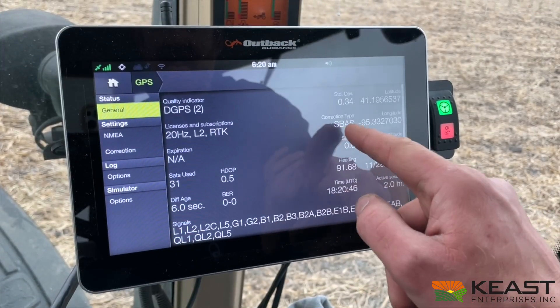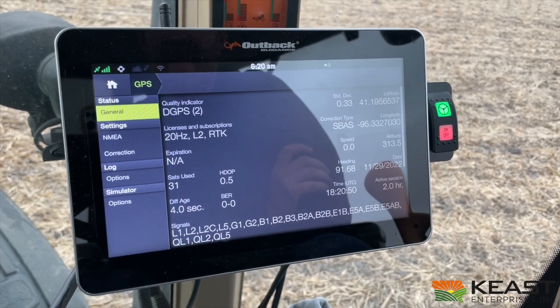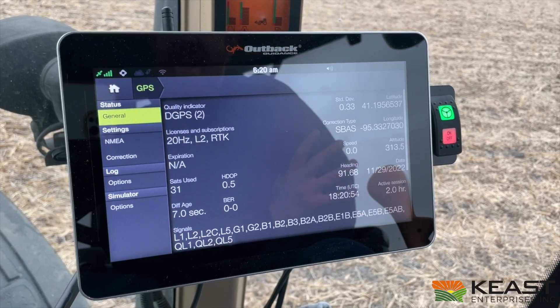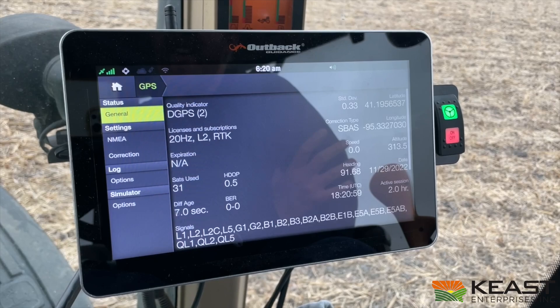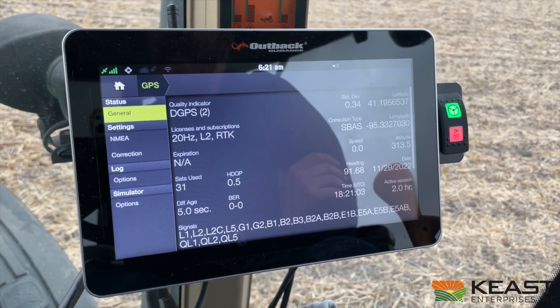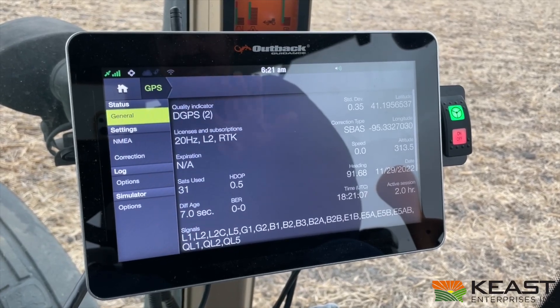So we're running on WAAS right now, SBAS. The reason it says SBAS rather than WAAS is because WAAS is GPS specific. The A631 antenna is not just receiving GPS — it's also receiving GLONASS, GALILEO, and MEO constellations for signal. So that's why it says SBAS.